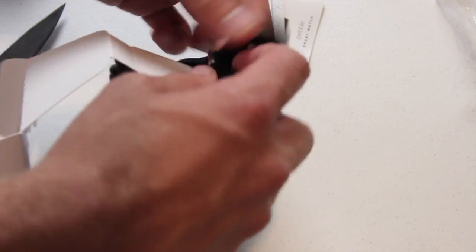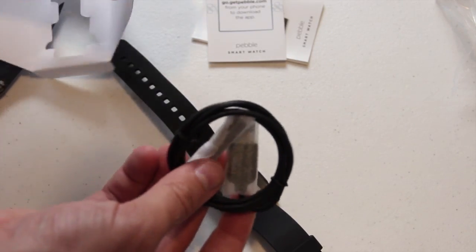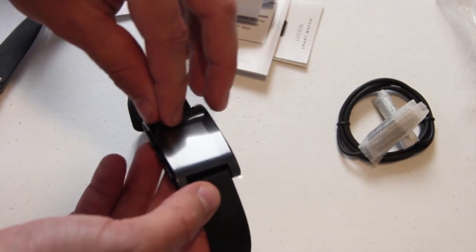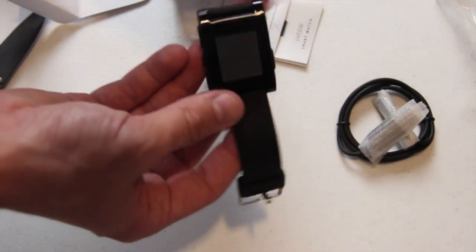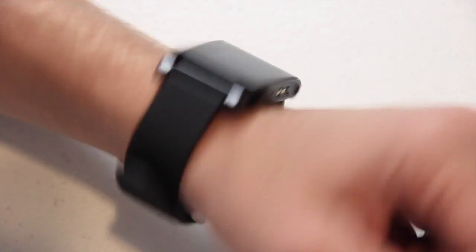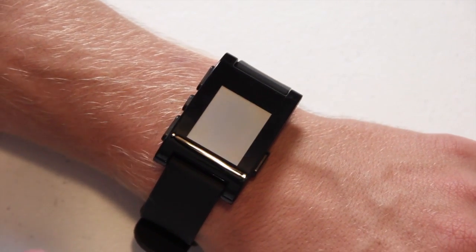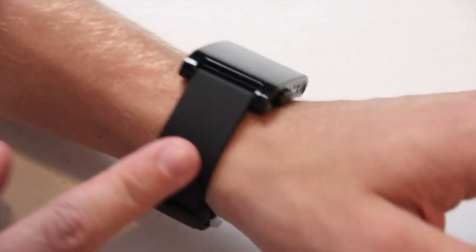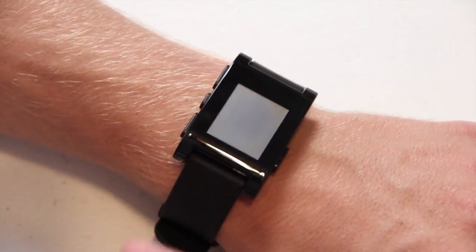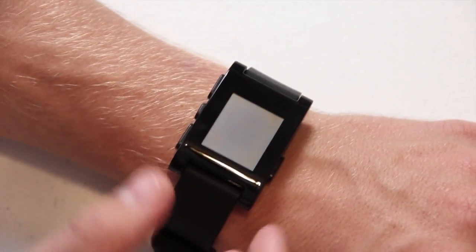This is not the easiest unboxing I've ever done. There's the watch — we'll set that down for now. Looks like the other item is just the USB charging cable. And there it is — the Pebble Smartwatch. I went ahead and put it on my wrist. It feels pretty comfortable, though a little weird since I'm not used to wearing a watch — I normally just wear a bracelet. The band is a nice rubber material, the top part isn't heavy, it's pretty lightweight and feels nice.